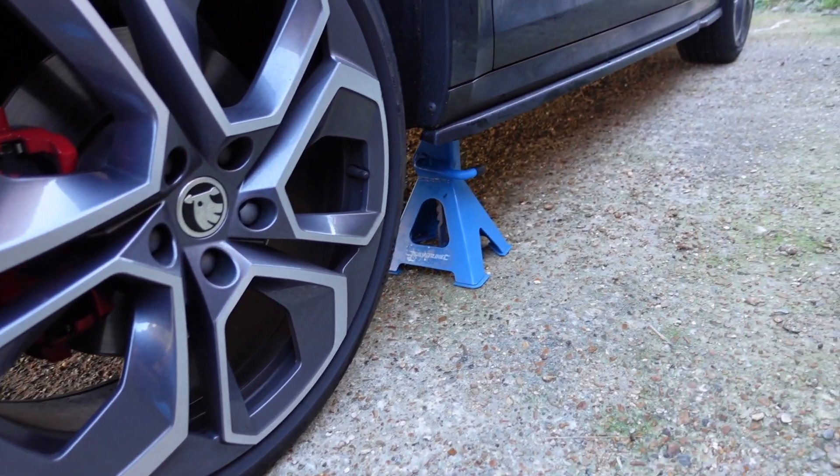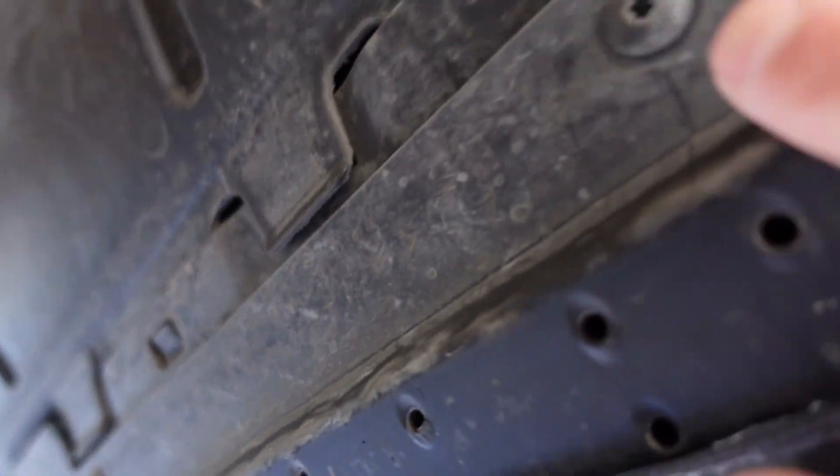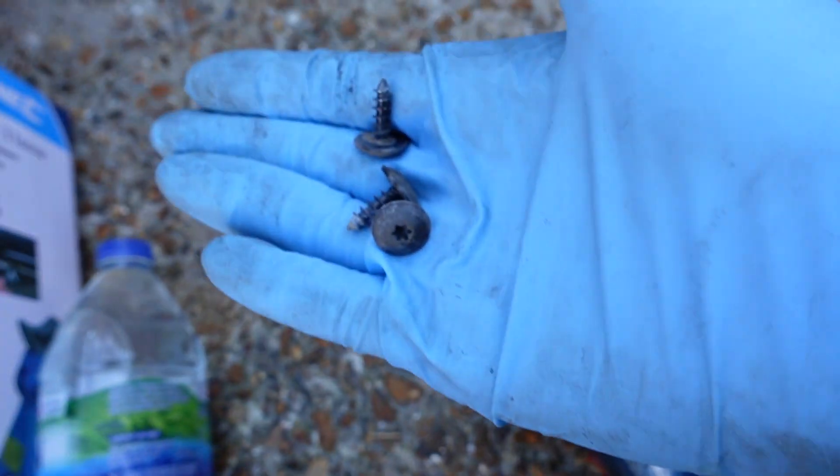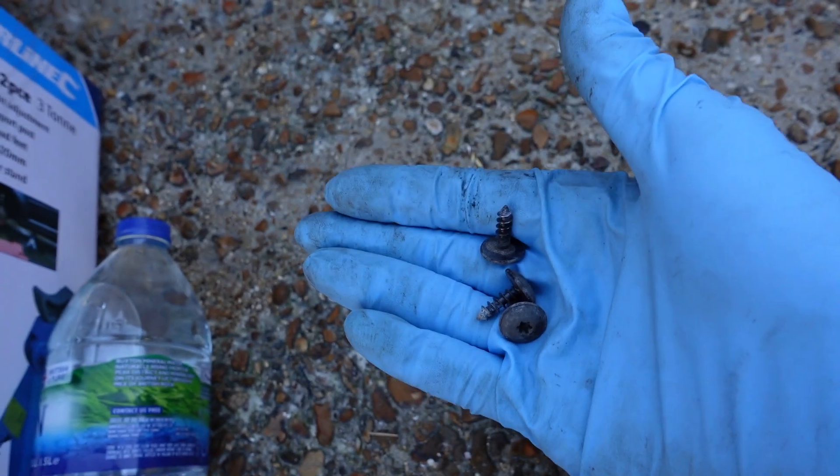For safety I've put on the axle stands both sides. Under here there's an under-tray we're going to want to take out. There's a few Torx screws — these are T25 screws — so I'm going to whip them out. There are three Torx screws which are taken out now, and then I can pull underneath the bumper and look in.